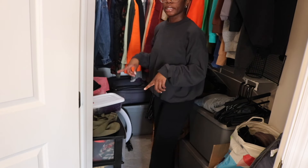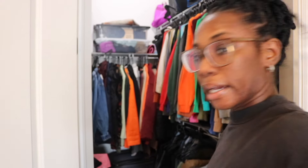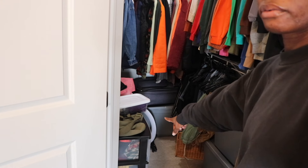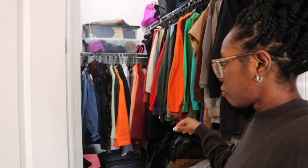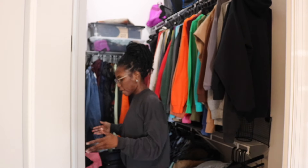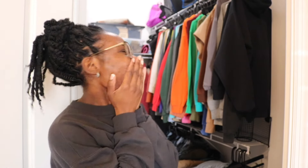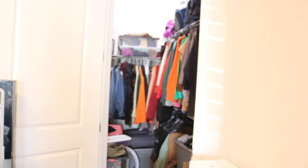I wonder if I can put the bins on the top of the closet somehow. Because I got these three bins here too — two right here and then there's an extra bin right there. And I'm going to get that stuff off the floor because if I put the vanity mirror in here, it has a chair but the chair slides underneath it, so that'll be good. One thing at a time — which I think I should do first? Take the bins out. Exactly.